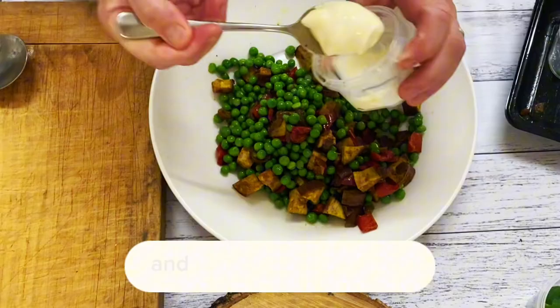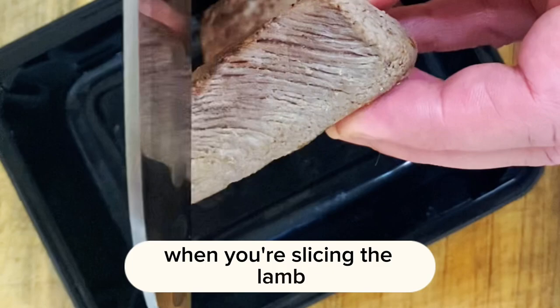Give all that a good mix with your mayo and then put it to the side. Mixy mixy mixy. When you're slicing the lamb you just want to make an X on it.